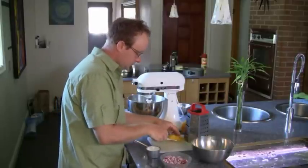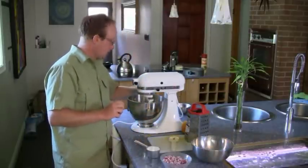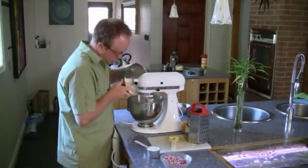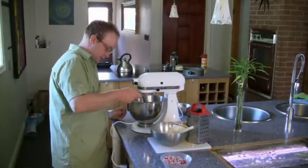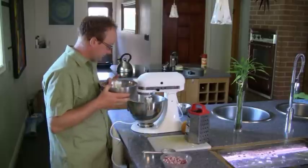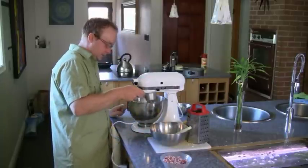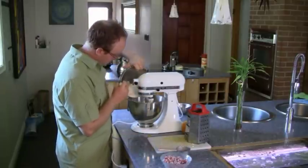At this point I'm going to throw in the orange zest and just beat that a little bit. I'm going to put this on slow, and we're going to start adding the flour — we only add a third of the flour first until it mixes. Don't over-mix this part. Then we're going to add half of the milk, then more flour, then the rest of the milk, and finally the rest of the flour.